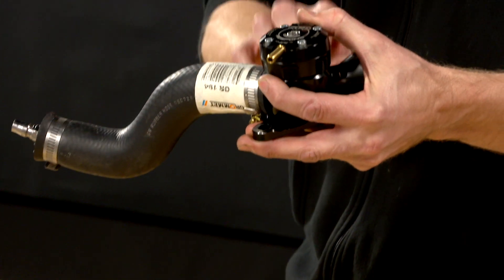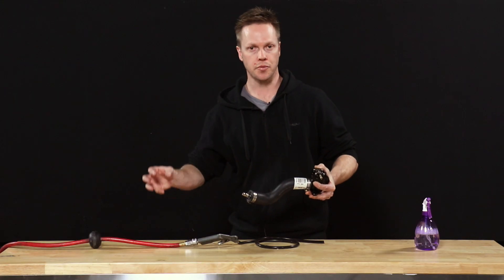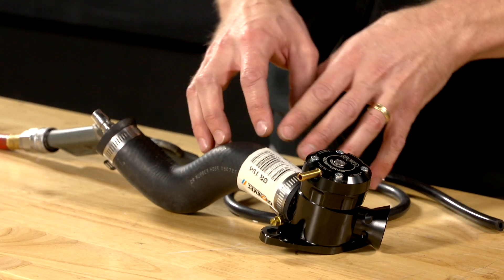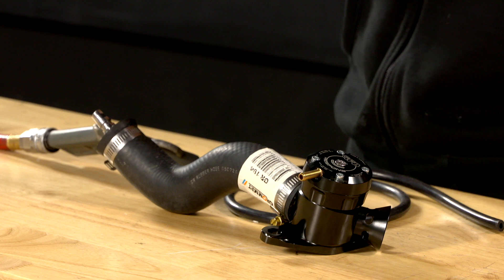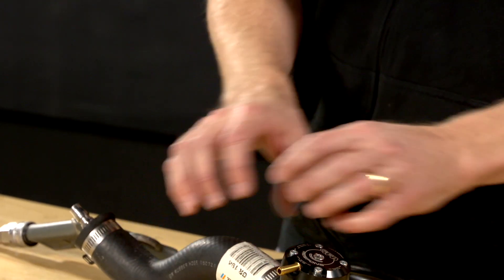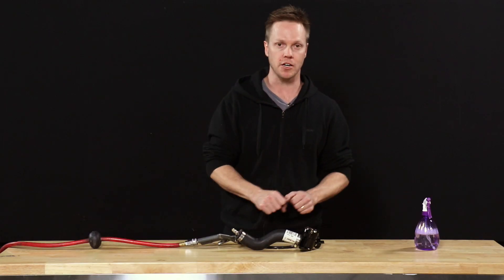With a blow-off valve, if it has a recirculating port on it, that recirculating port connects to pre-turbo. A boost pressure test on the car will pressurize the recirc port — and that's the important key here. When the car is on boost, there is no pressure in this recirc hose. It is literally just a duct to vent the air back to the intake when the blow-off valve blows off.